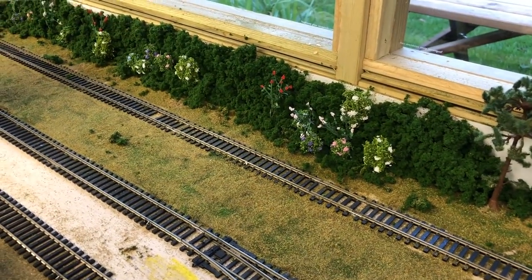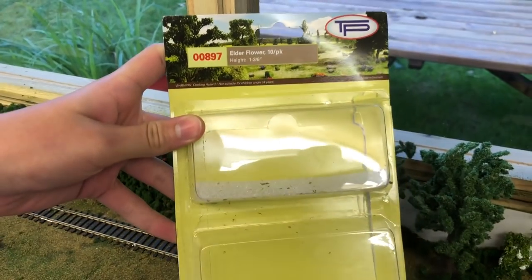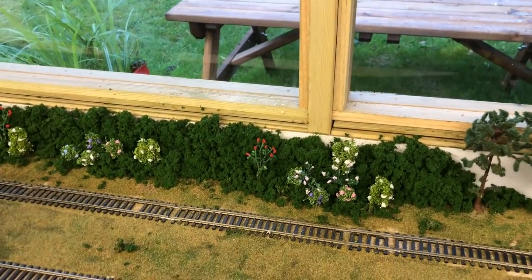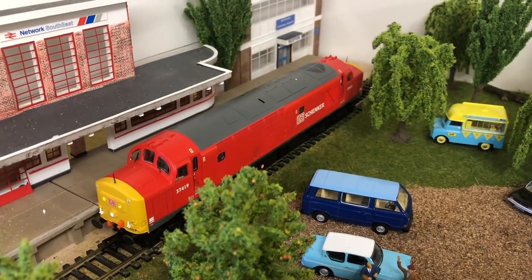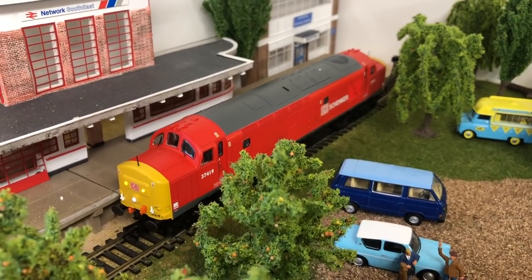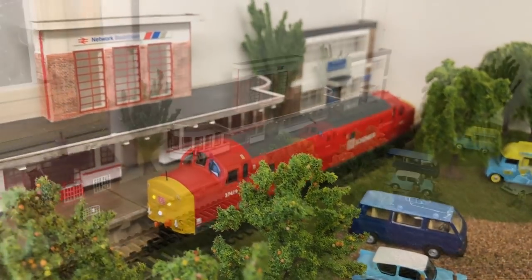These little tree bushy things are made by TP — a fairly new brand that most model shops stock, priced around five to seven pounds, which is good value. As a new addition to the Guernsey fleet, we've got a nice Class 37 in DB Schenker livery which will look quite nice running around on the layout.